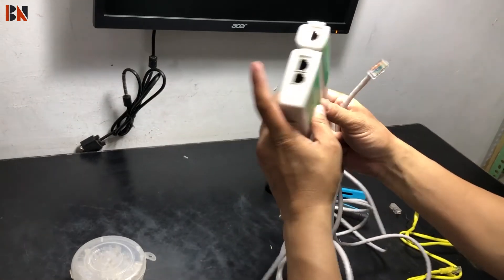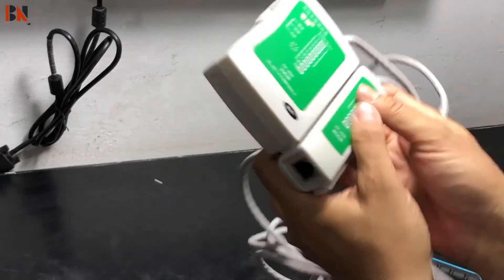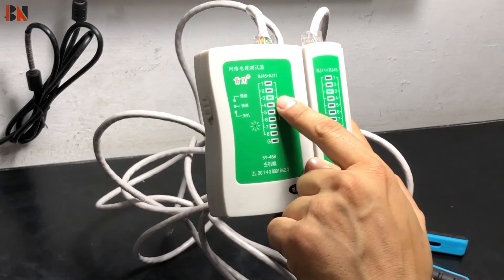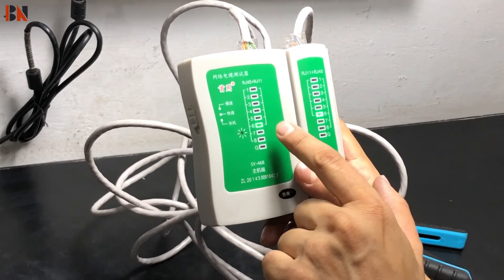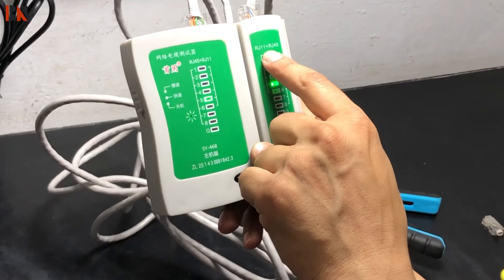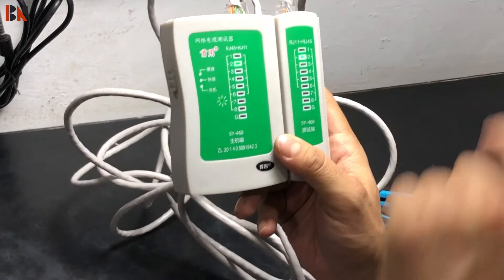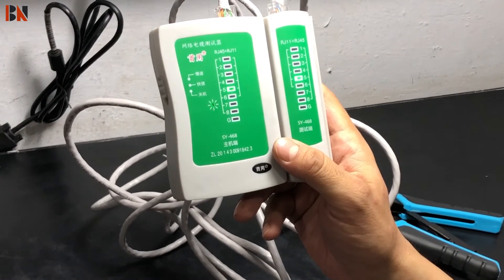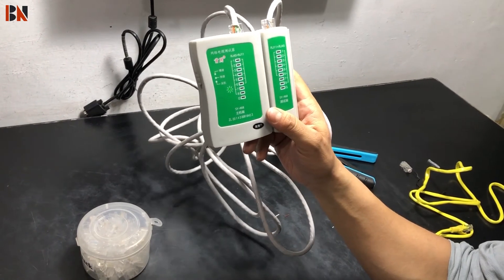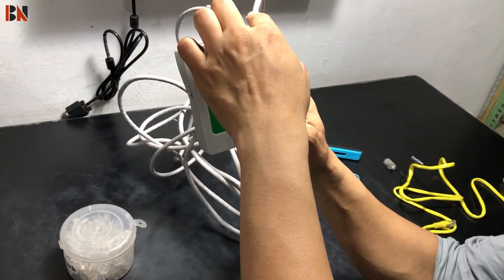If you test this with the LAN tester, you should see 1-1, 2-2, 3-3, 4-4, 5-5, 6-6, 7-7, 8-8. I added the cable to the tester. This cable is working properly. You can check it on the Cat6 cable and connect it to a router, computer, laptop, or server.